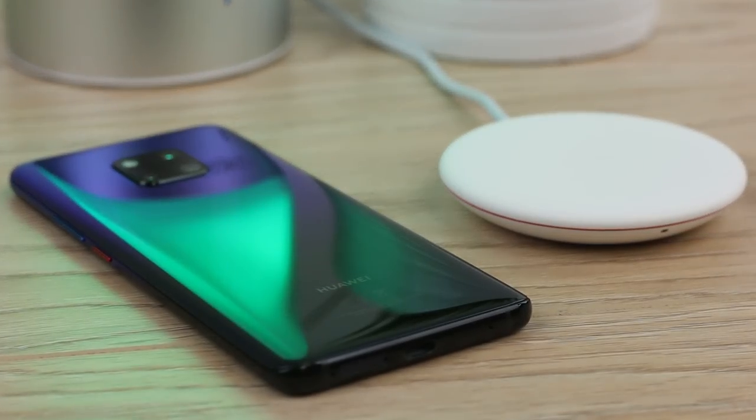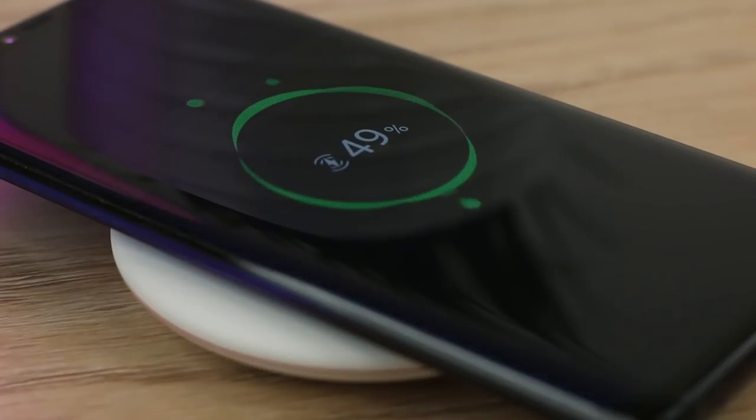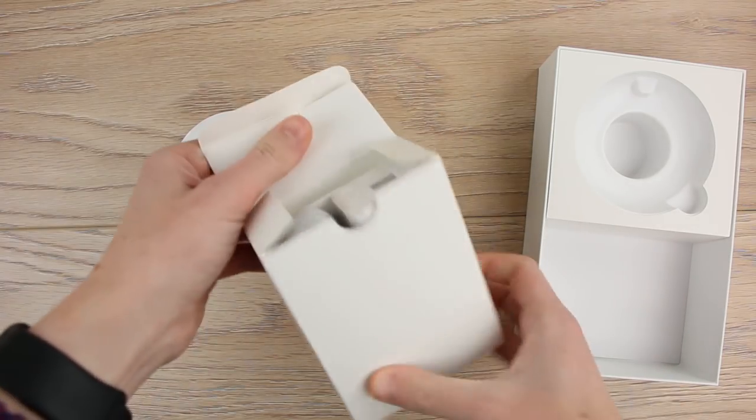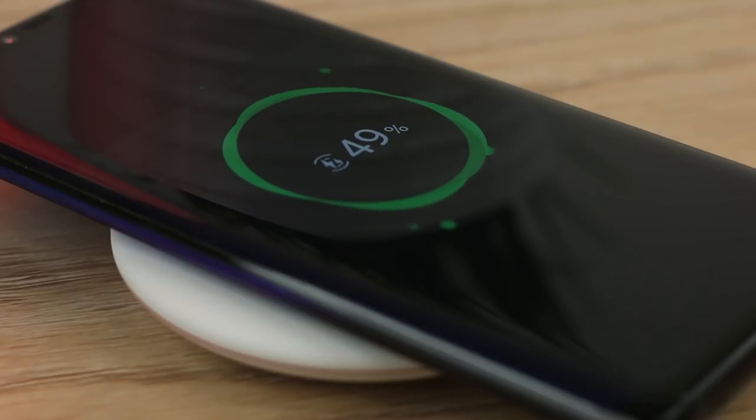To test this charger we used the Huawei Mate 20 Pro and we found that we had 30% charge in the 30 minutes that we used it. This was using the plug and the cable that came in the box with the charging pad. I thought this was quite impressive and it just goes to show how well the quick charge technology actually works.